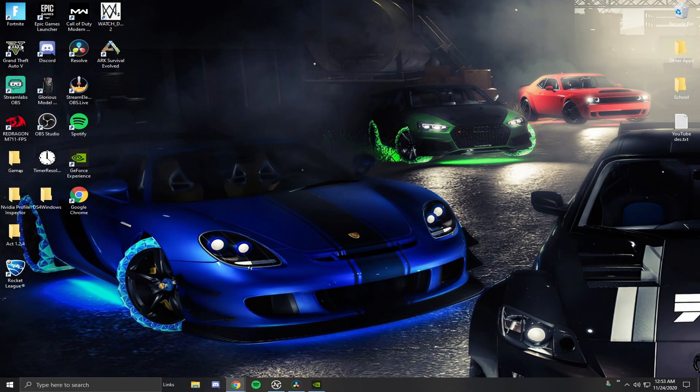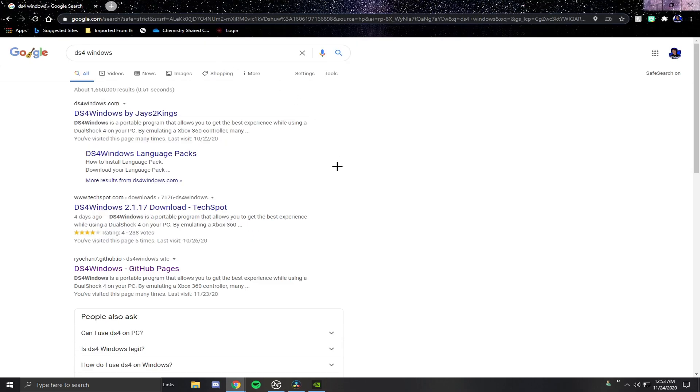This next part is super easy. Go on Google, Chrome, or whatever browser you use, and type in DS4Windows. Once you type in DS4Windows, there should be three or four different ones that pop up. I'll leave a link in the description. The one you want is DS4Windows GitHub pages — this is the most updated version. There's also one by Techspot and J2Kings, but those often have issues, so don't download from them. Download the one from GitHub pages.